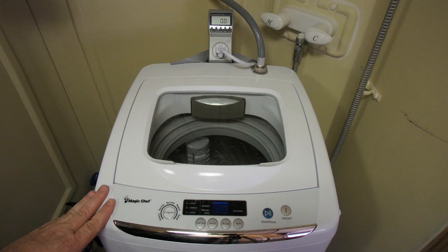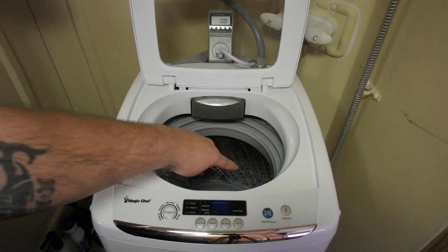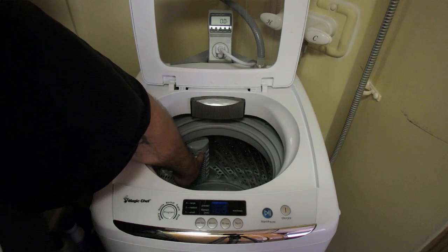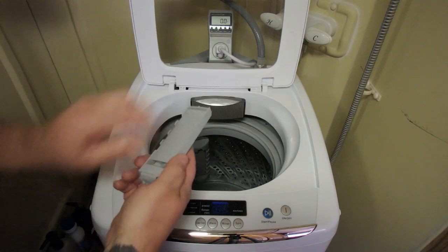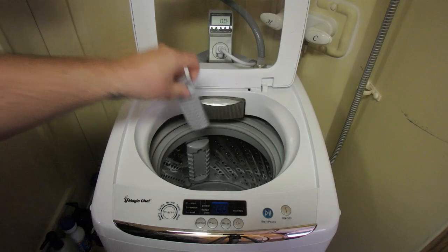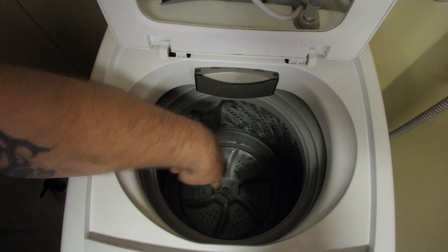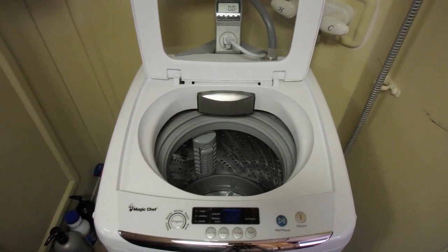Here it is — the Magic Chef 0.9 cubic foot wash machine. Let's take a look inside. As you can see, this has a stainless steel drum — the other one was all plastic, so this is a bit of an upgrade. It also has a much more efficient lint trap. This just comes off and you open it up to take the lint out. This thing will get full almost every single load. You can see down in here the agitator, which works quite a bit better than the previous wash machine.